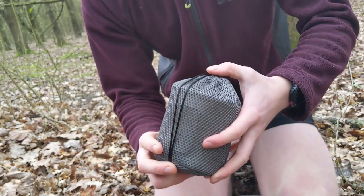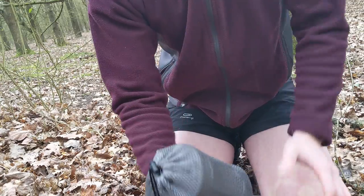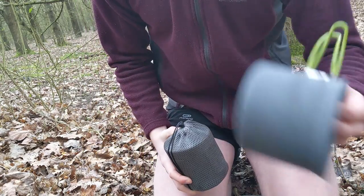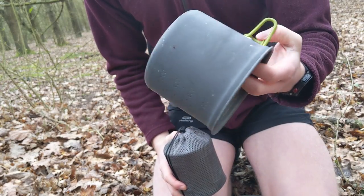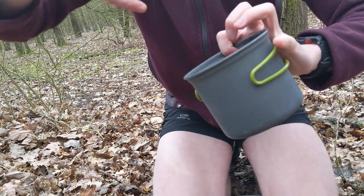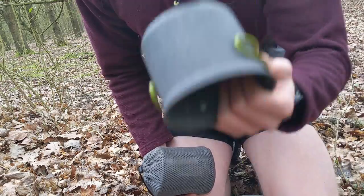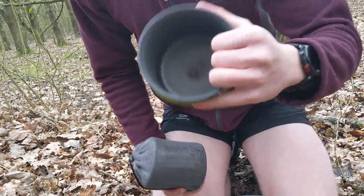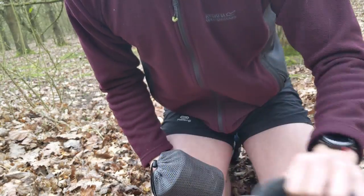If I want a meal, I just want to grab one thing, take it out, set it up, and get going straight away. I couldn't do that with the old pot because it didn't have a lid and didn't have a stuff sack. I'd put my hammock or something inside it so it didn't take up as much space on its own, but I kept having to get stuff out of different parts of the bag — it just wasn't doing it for me.